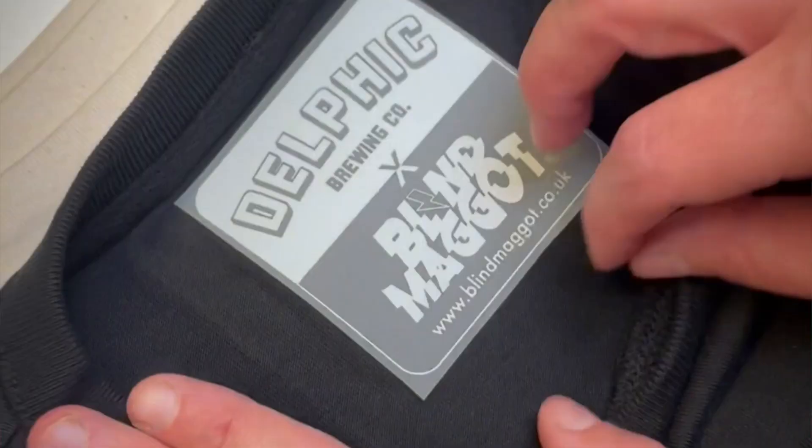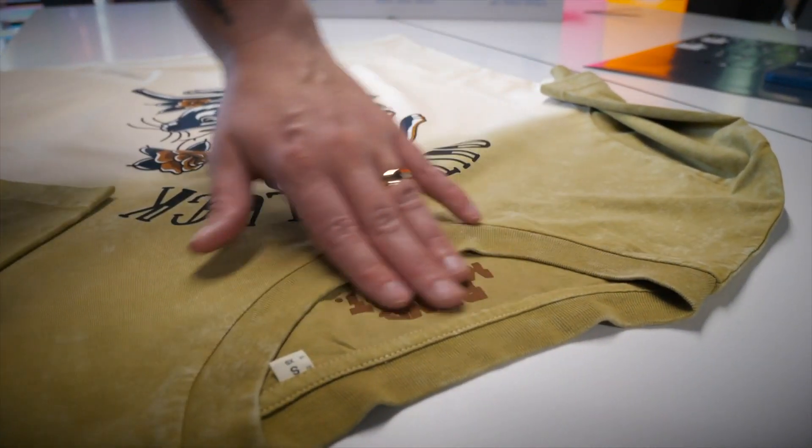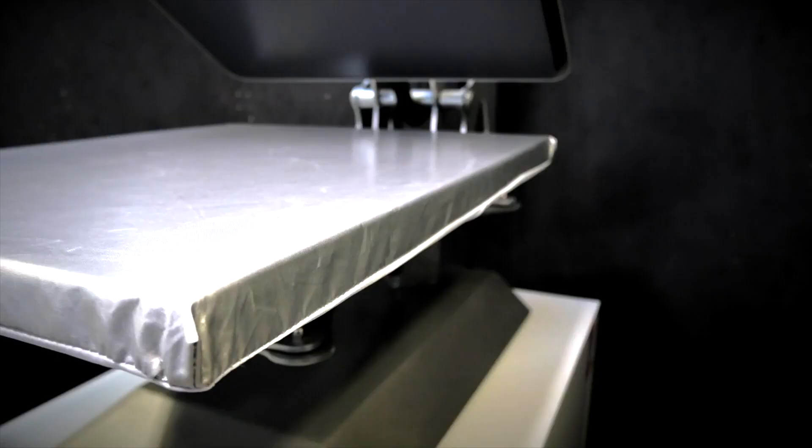In general we've got three questions today: a question about neck labels, a question about tags for garment decorators, and then I'm going to talk a little bit about heat presses specifically for neck labels.